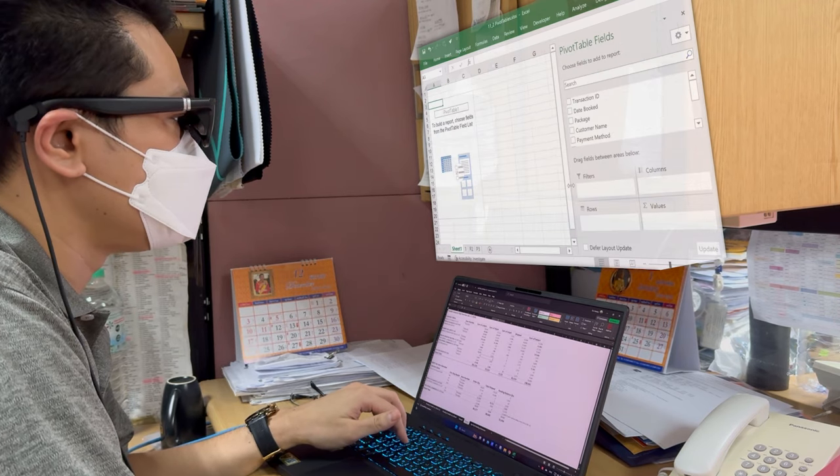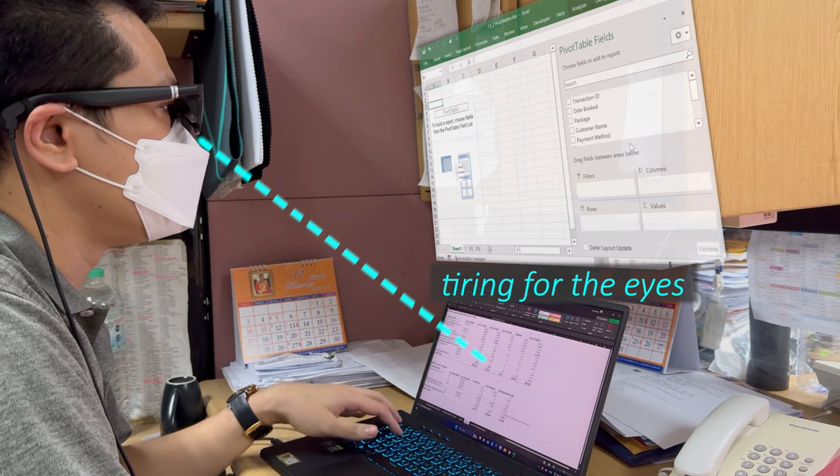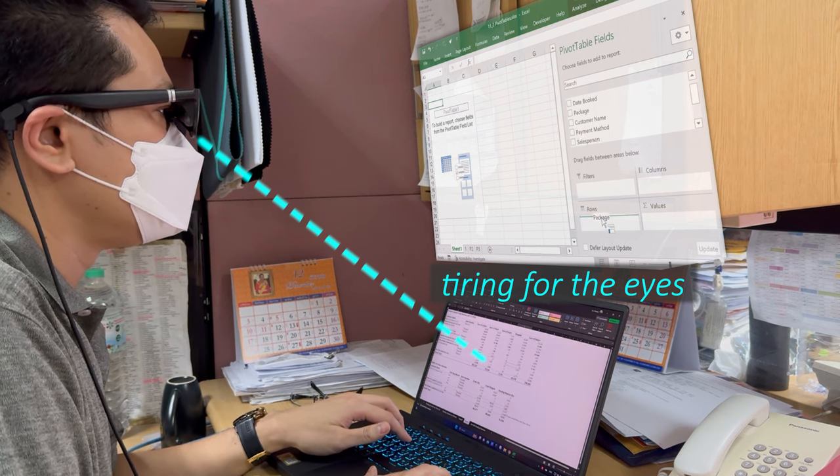Even though I could see both screens with the electrochromic film turned off and brightness turned down, the angle which allows me to see the main screen clearly is limited and will require me to sit higher than the screen or tilt my head backwards a bit. After a few attempts, it was a lot easier to just use Alt-Tab, so I gave up using these glasses for a multi-screen setup.